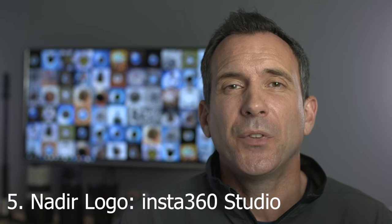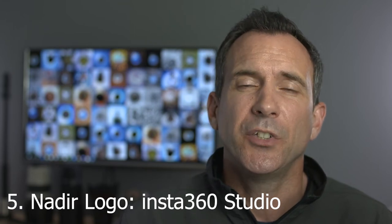Method five is the same method as method four but we're going to use the Insta360 Studio software.